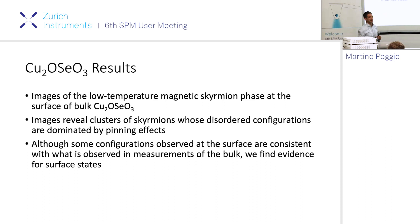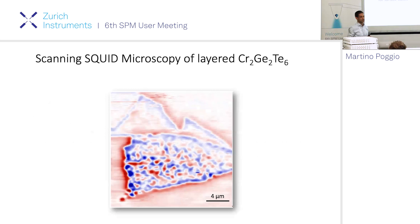The skyrmions are completely disordered. If you do a Fourier transform you get a blob - no dominant length scale, no orientational order - very unlike what people measure in neutron scattering, where they tend to see skyrmion lattices. We're still trying to understand why, probably related to defects at the surface and pinning. As you go to higher field these skyrmions go away.